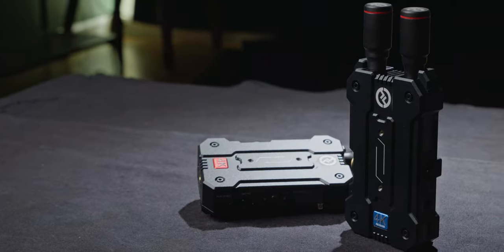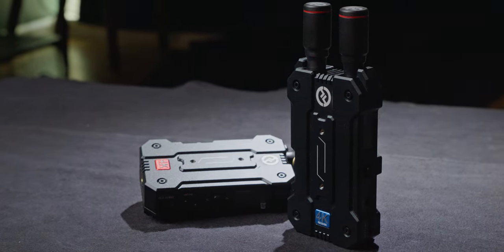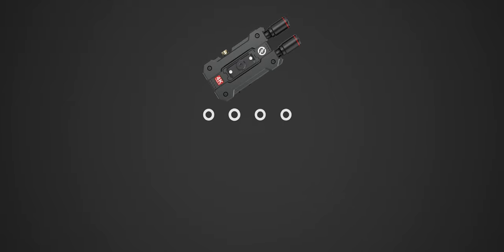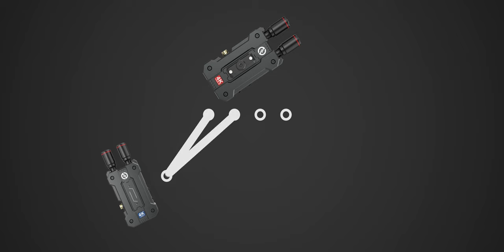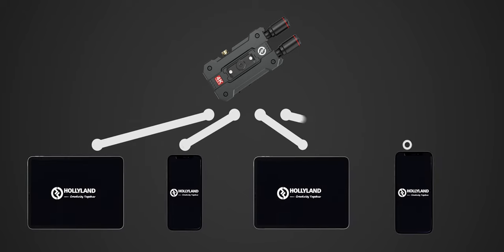This 4K system boasts a range of 450 feet, or just shy of 150 meters, as long as you have line of sight. As usual, you can connect a variety of devices to the wireless feed. The transmitter has four slots for monitors. A dedicated receiver takes up two slots, so you can have your transmitter and two receivers, or you can connect up to four phones and tablets to the receiver. The big thing to remember when using a phone or tablet is that the range for these devices is much shorter than the dedicated receiver.